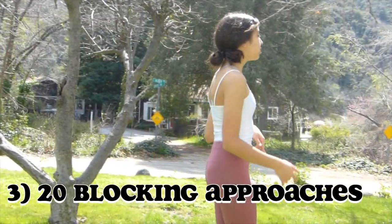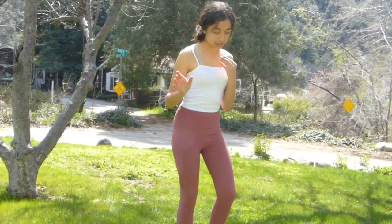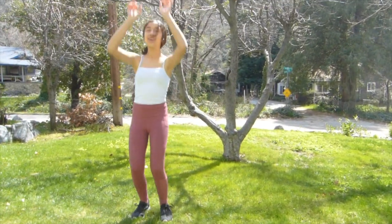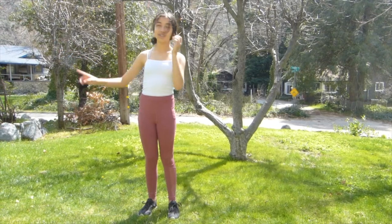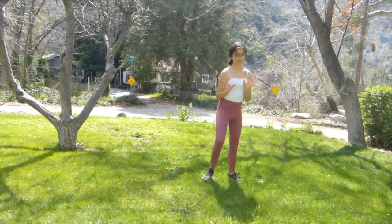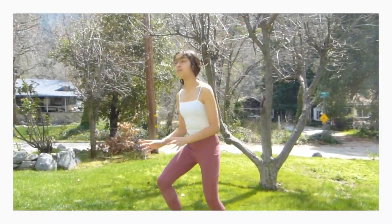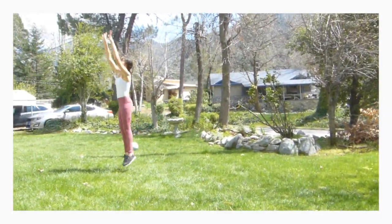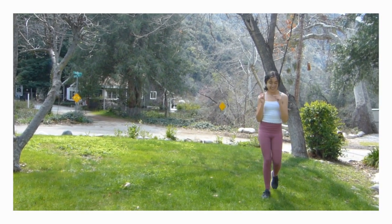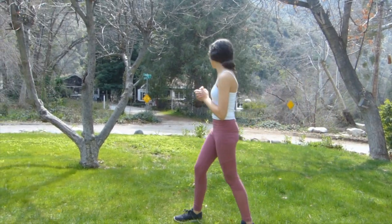Next we're going to do 20 blocking approaches, so first we're going to do the blocking one, and if you don't know it, it's step, cross, hop. And we're just going to do that all along, and we're going to do 20 of them. My face looks really weird doing that.